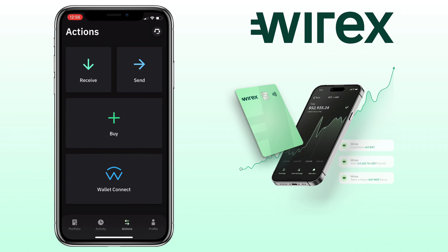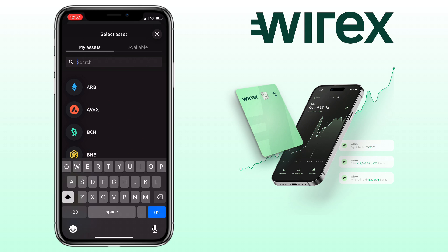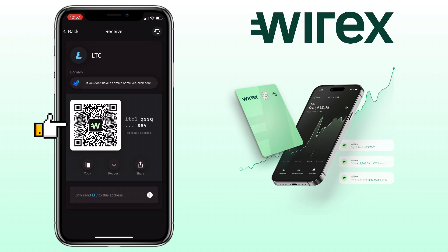To transfer crypto from another crypto wallet, you select the receive button. Here you can search for the crypto or scroll down to look for it. Let me look for Litecoin. Here you can scan the QR code, copy, request, or share your deposit address.